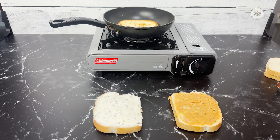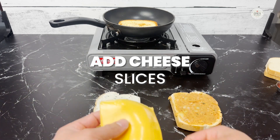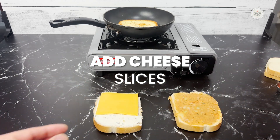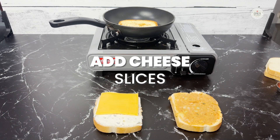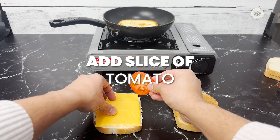The next part is adding two slices of American cheese singles, Swiss cheese singles, or any other singles that you like. I'm also going to add a slice of tomato between these two layers.